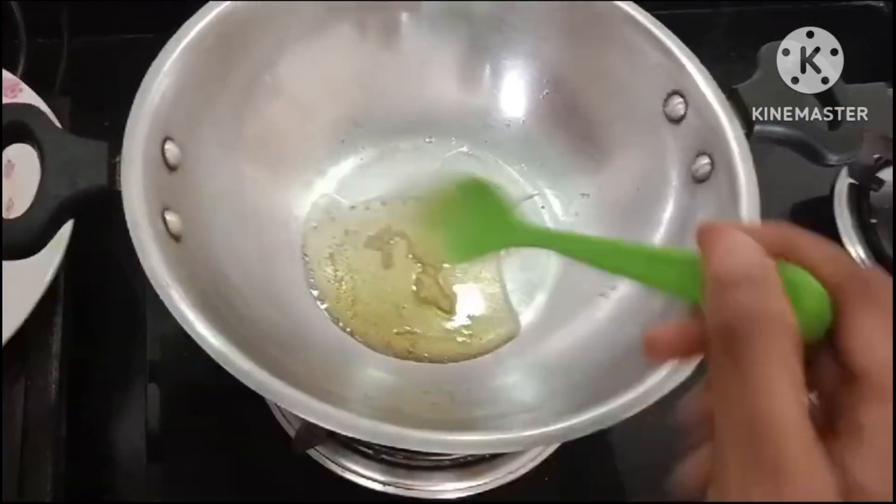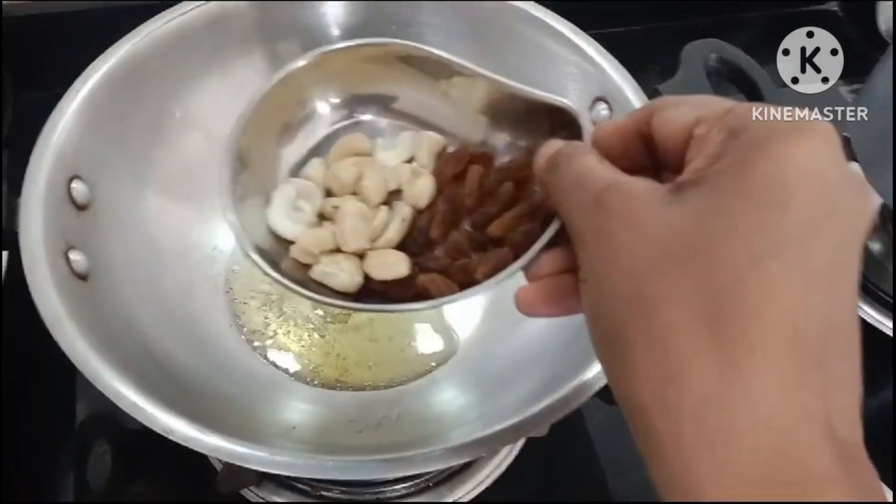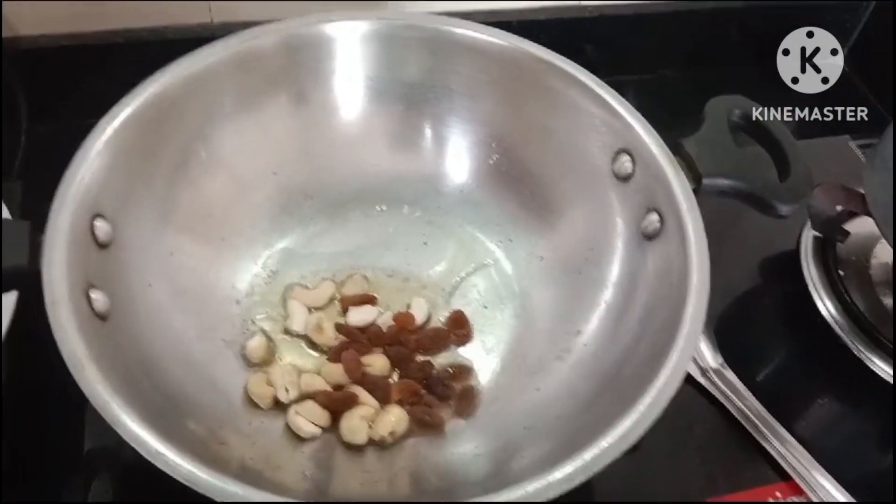Let's put the sweets in a bowl. Let's put them in a bowl and roast them.